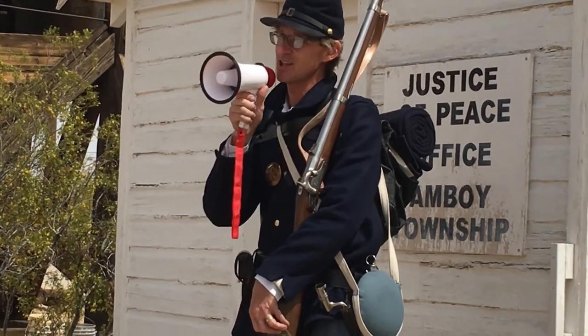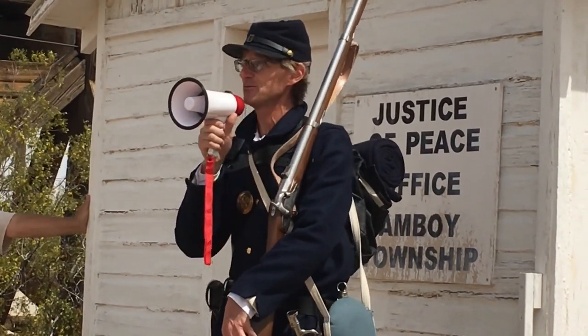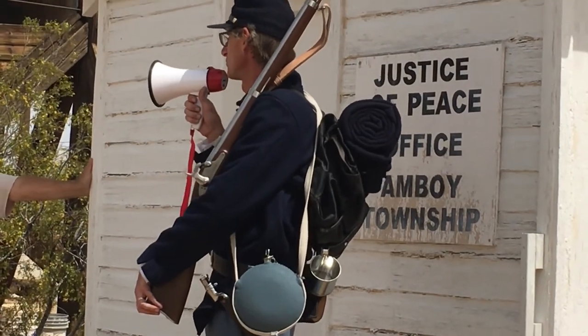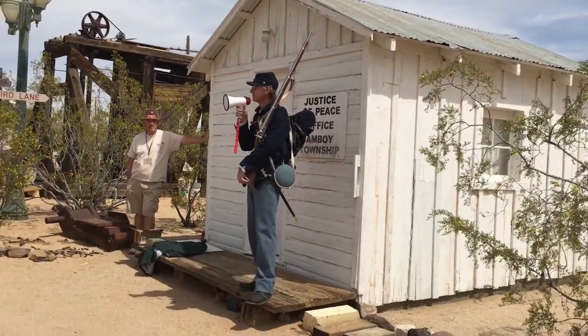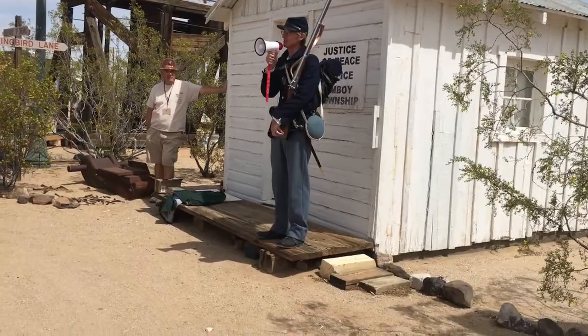At Camp Rock Springs, there were at least three guys who deserted and ran off in the night. They sent a detachment that rode one of the mules through the night and caught up to them at Fort Katie. They all went to military stockade for desertion and theft of government property.